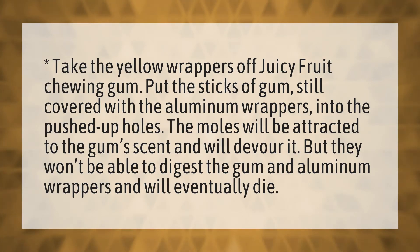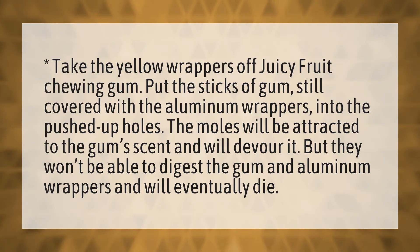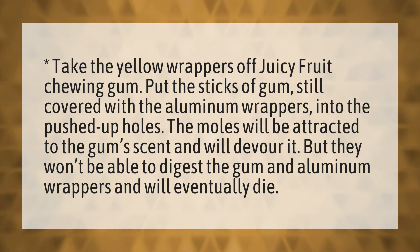Take the yellow wrappers off Juicy Fruit chewing gum. Put the sticks of gum, still covered with the aluminum wrappers, into the pushed-up holes. The moles will be attracted to the gum scent and will devour it. But they won't be able to digest the gum and aluminum wrappers and will eventually die.